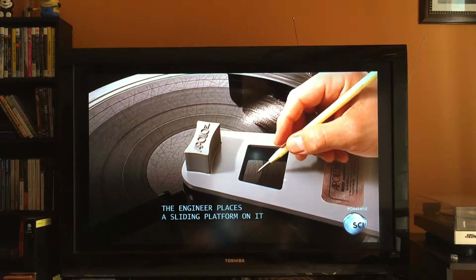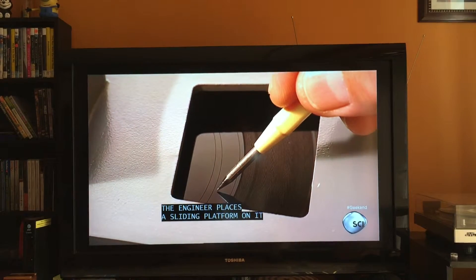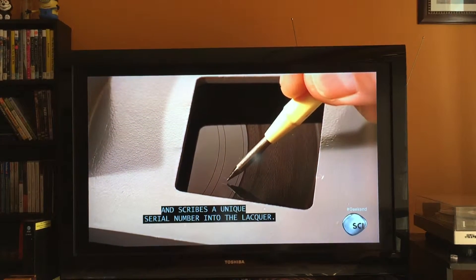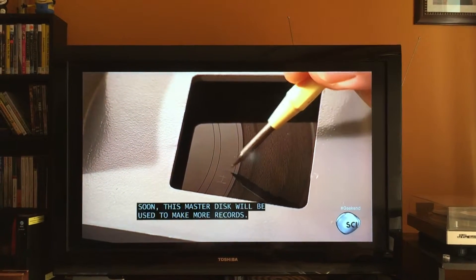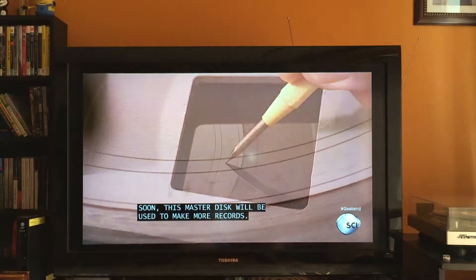If it's acceptable, the engineer places a sliding platform on it and scribes a unique serial number into the lacquer. This master disc will then be used to make more records.